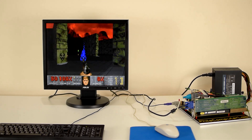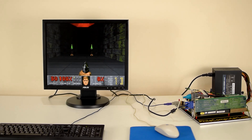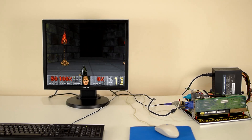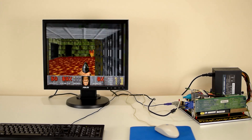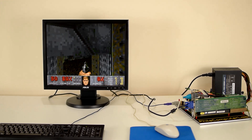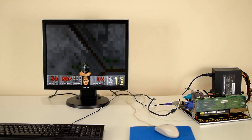The 486 DX33 is not bad — it's a good machine — but in my opinion, the 486 to me is the DX2/66. That chip was a real game changer.